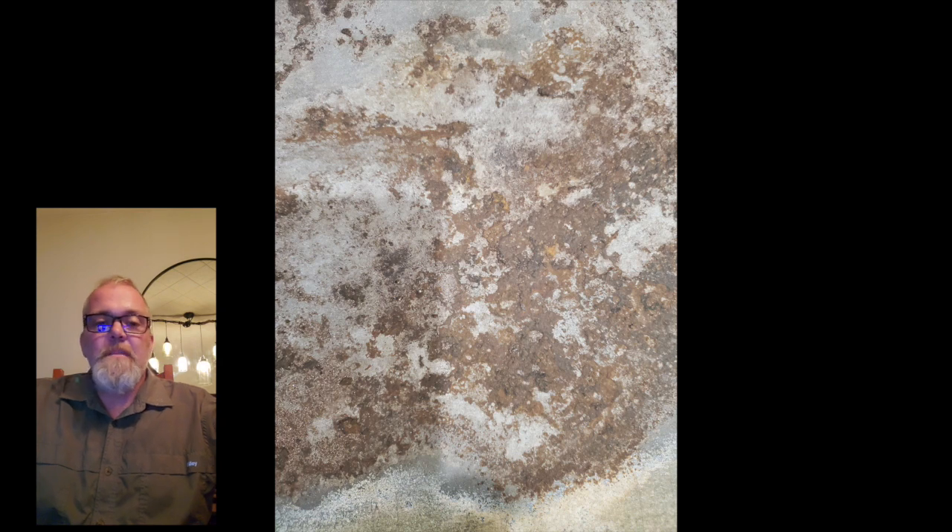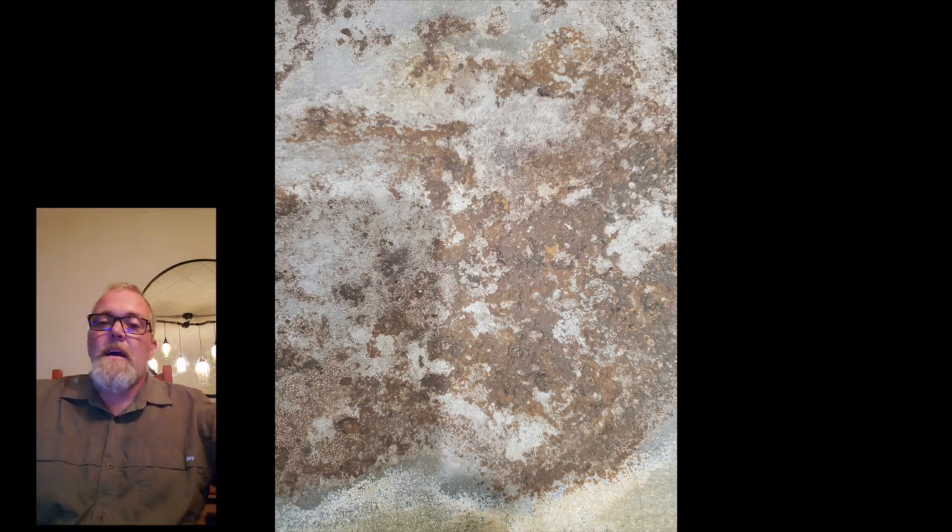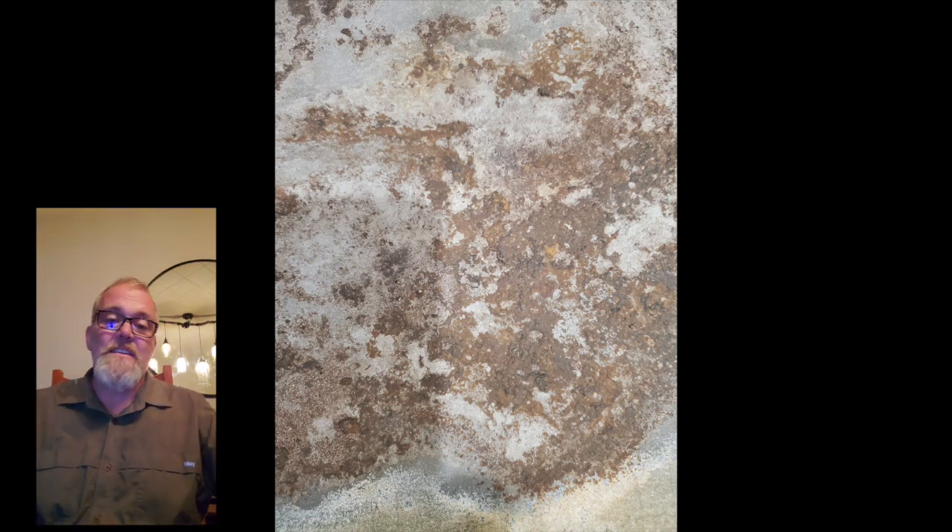In this next video segment — part two of the photo montage — you're going to see what I did with the floor and stuff like that in preparation for the finished product of laying the floor. This is some of the stuff that's necessary.